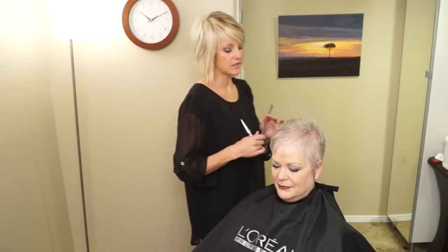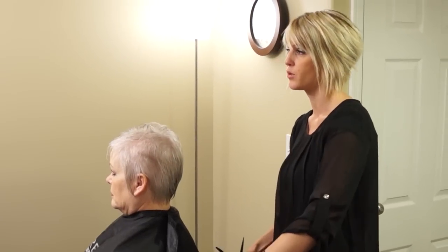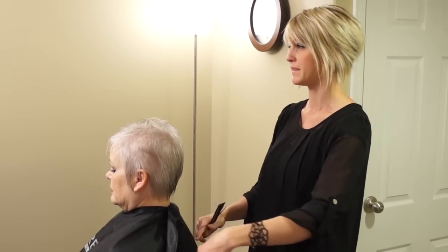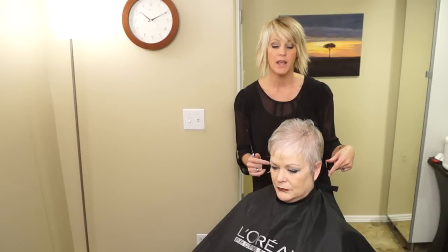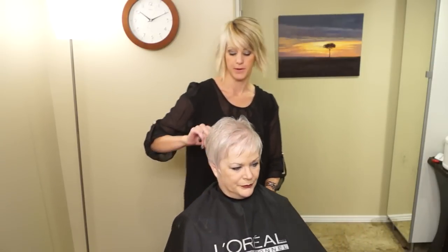One little tip: if your client has blonde or light hair, you should usually use a black cape because it gives contrast, especially if the hair is hanging down over the cape — you'll be able to see the line a little bit better. And if they have dark, black, or dark brown hair, you're going to want to use a silver, white, or lighter colored cape. So there's the tip for the day.